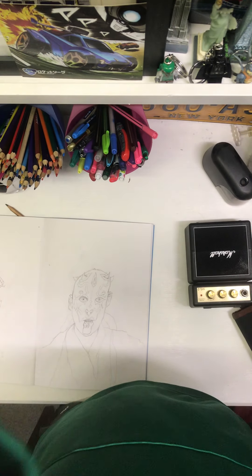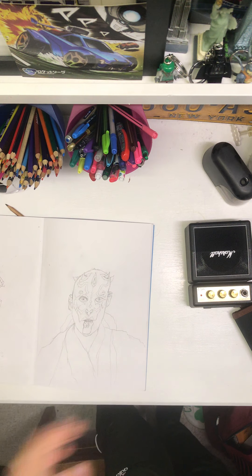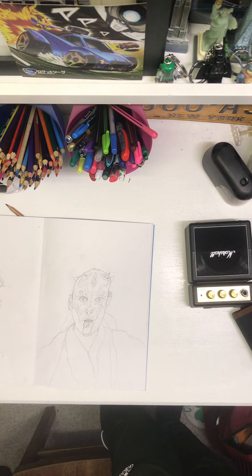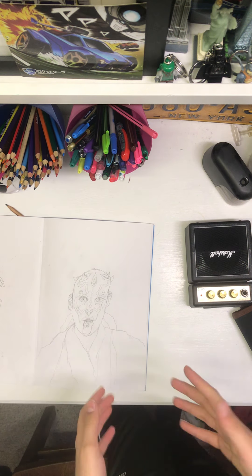This is a drawing showcase and tutorial video. These are all the drawings I've done in the UK's third lockdown in 2021. I started drawing again from my favorite Star Wars characters — most of you will notice these are troopers with helmets.